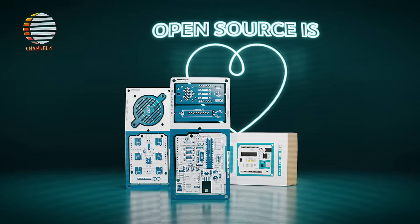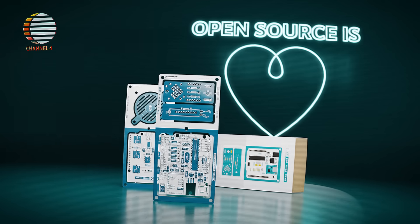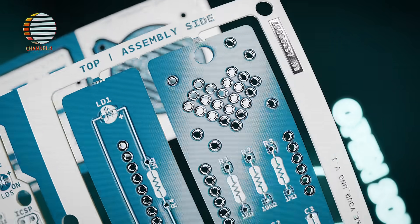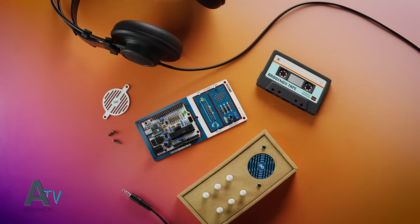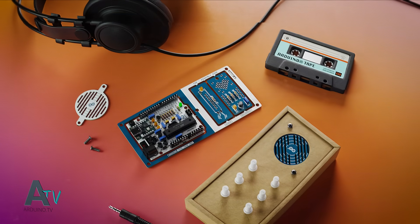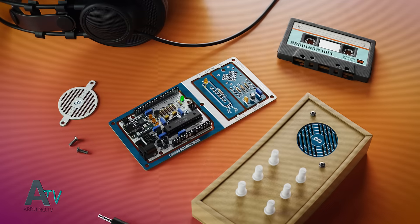Introducing the new Arduino Maker UNO Kit, your one-stop solution to learn soldering and programming that will guide you to assemble your very own UNO board. With Arduino's open-source hardware and software, you'll be able to make a complete project from scratch and create a very personal audio synthesizer.